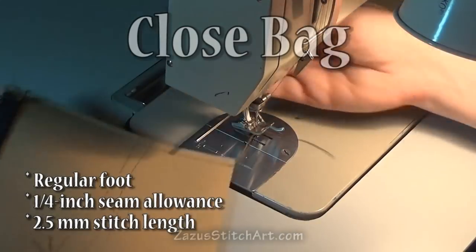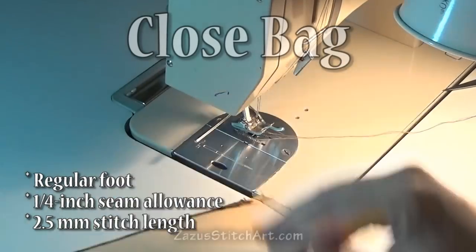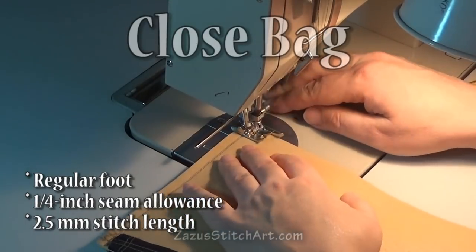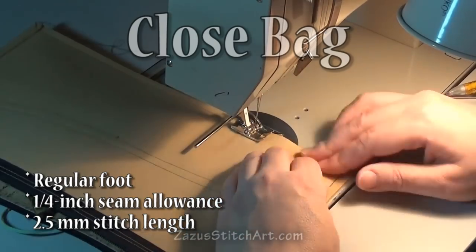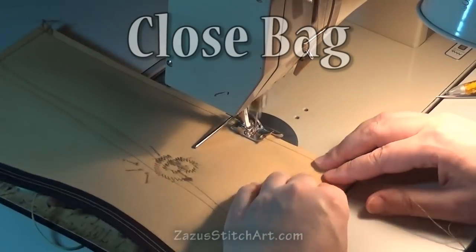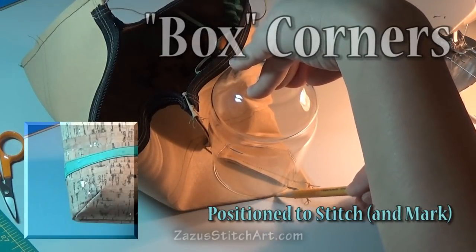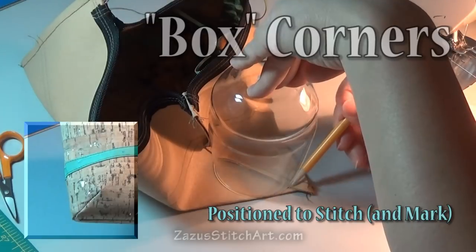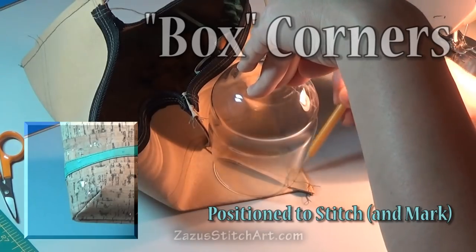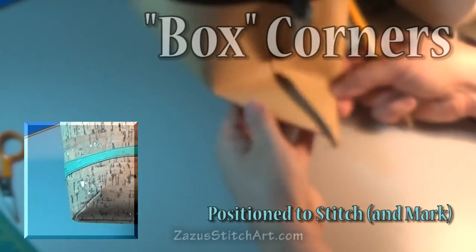I almost never pin, but I especially wouldn't pin this because I think you'd mar up your cork layer on top. Then stitch across the bottom really quick. For this project we're going to box the corners similar to how we've done for other projects - cork is stiffer to work with than regular fabric and you have to deal with that. I'm using a glass to draw a curve and stitch that instead of straight across, which gives another look.